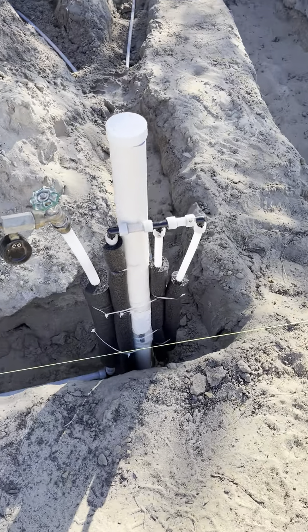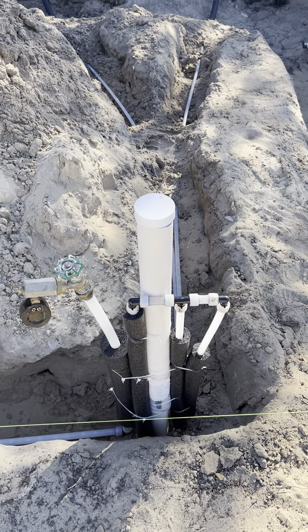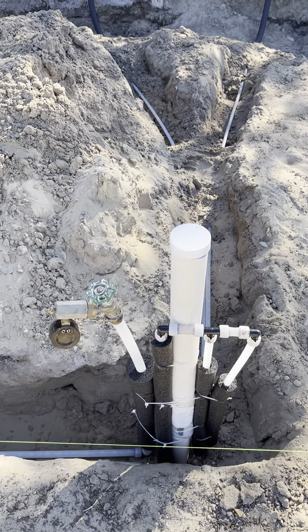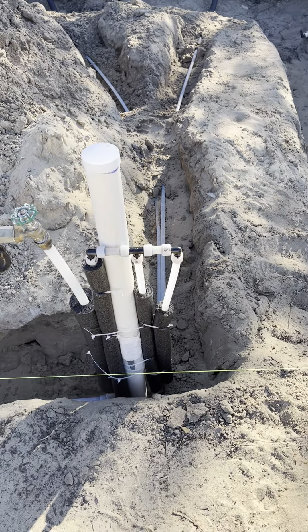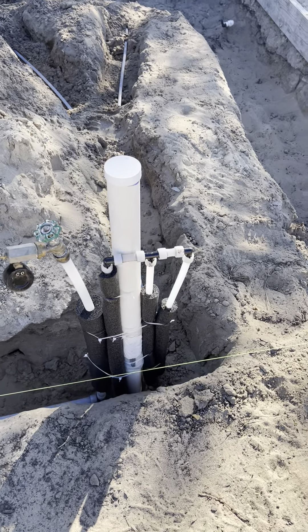We're here in the kitchen. I've got the three-quarter cold, which is going to tee together and feed the kitchen sink. It's going to have a shutoff valve under the kitchen sink for a hose bib, which is over there, and also going to put a loop underneath the kitchen sink to feed the ice maker in case they ever want to put a reverse osmosis system in. The hot is looped there on those other two lines just to test it.